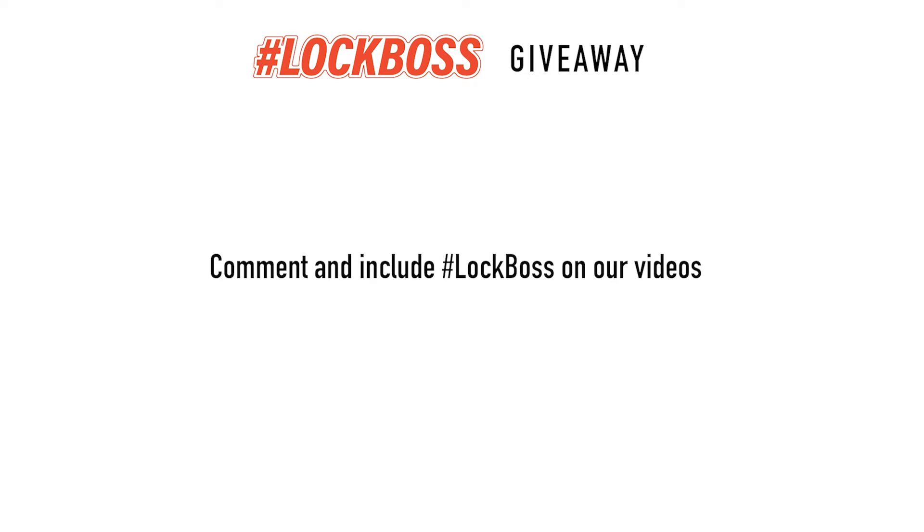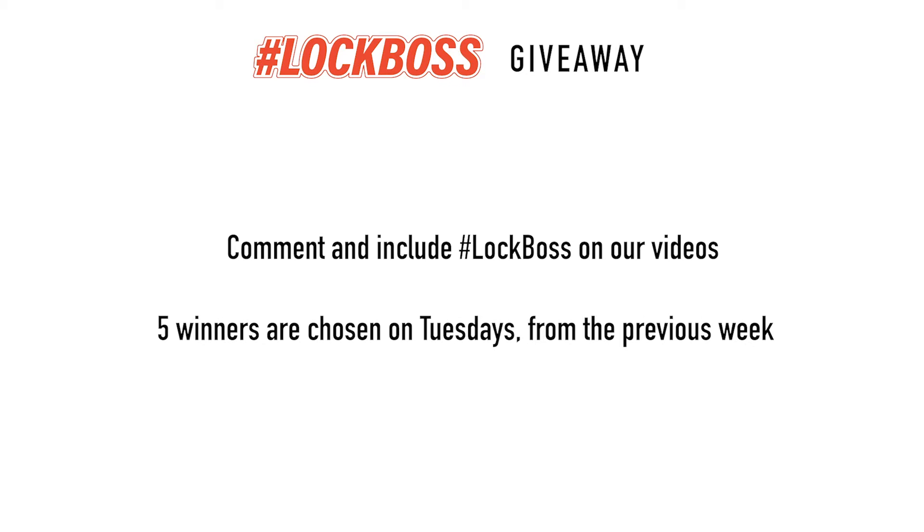Since you just watched this video, I'm guessing that you work with locks and keys. And to us at CLK Supplies, that makes you a lock boss and we want to hook you up. Throughout the week, join the conversation and comment on our posts and videos and include the hashtag lock boss. It's free to enter this giveaway. Every Tuesday we're going to pick five winners from the previous week and hook you up with all sorts of prizes, including gear, tools, and supplies — we might even send you a key machine or buy you lunch. So if you're a lock boss, join us every week to learn, grow, and win.